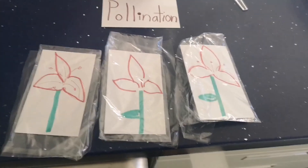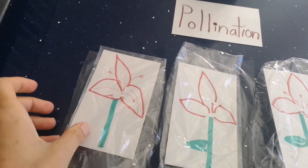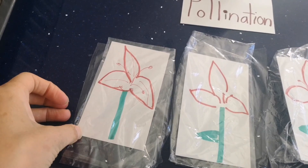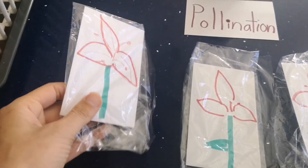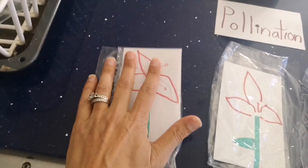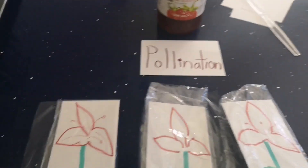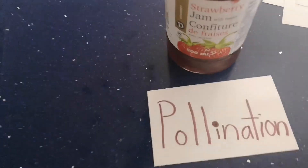Here's a fun experiment you can do with your child so they can see pollination. All I did is I took a note card and drew a flower on it, then put the note card in a sandwich bag so it stays clean. If you have orange jelly you can use that.